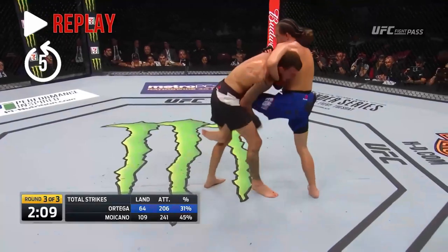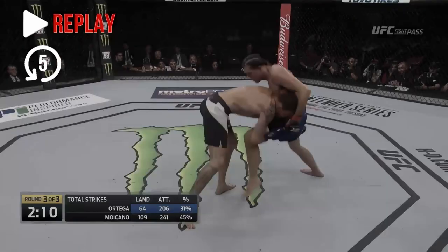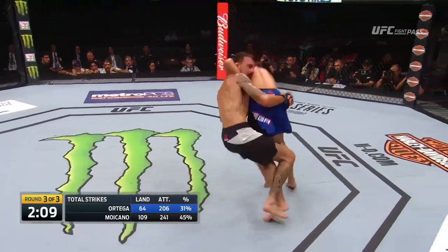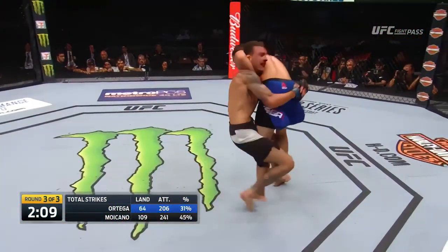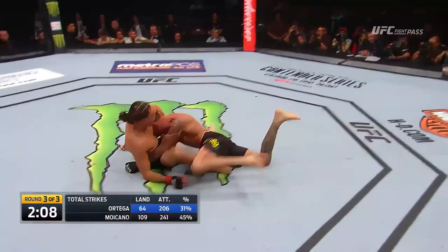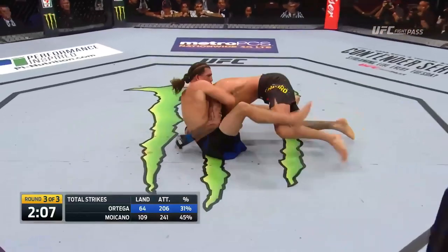Moicano does a great job of fixing his posture by letting go of the leg and bringing his hips in. He does such a good job that he can grab a body lock and finish a takedown relatively easily, because of how far forward Brian was leaning as a result of looking up. He almost escaped the guillotine — look here, he was basically out. Unfortunately for Moicano, he landed badly, giving Ortega a split second to readjust, which he did an incredible job of.